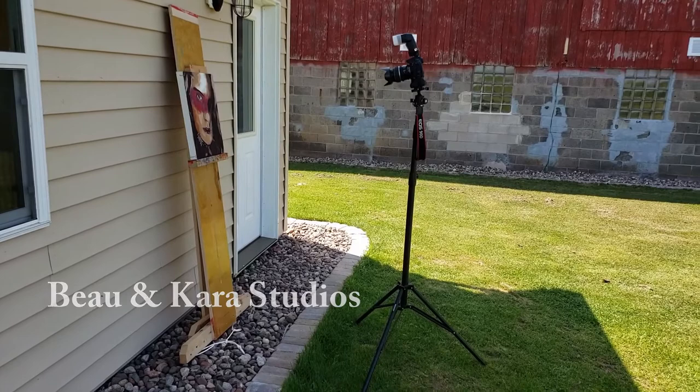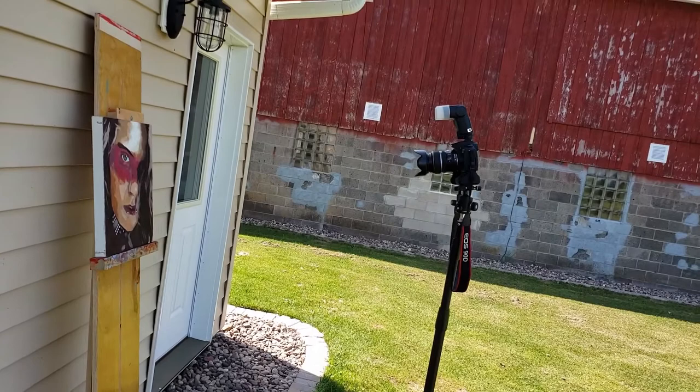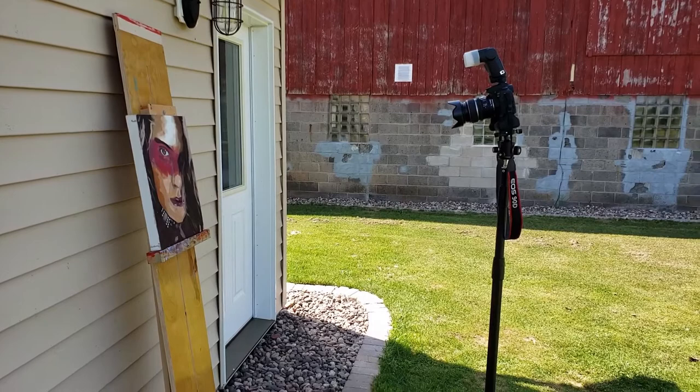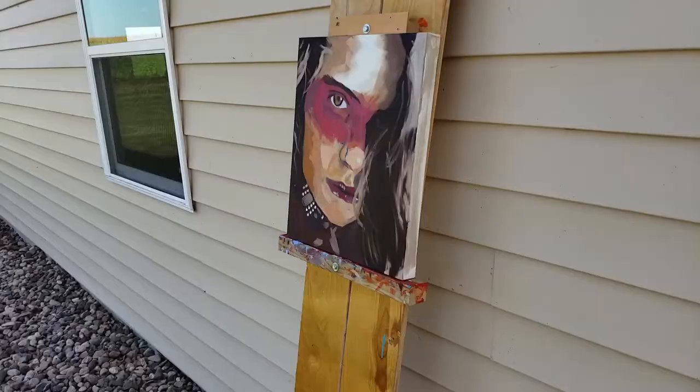I'm doing a tester on some photography for paintings, trying it in the shade right now. This video is about how to take photos of your paintings without distortion and trying to get that true color, so your painting looks like your painting.